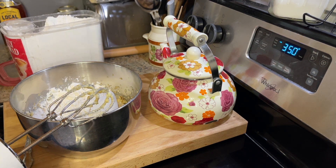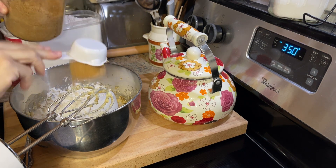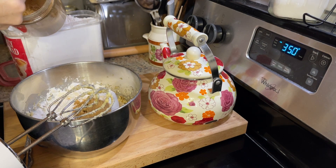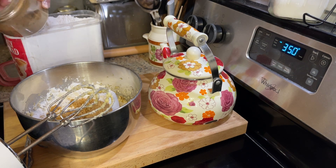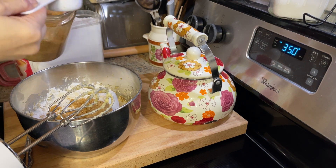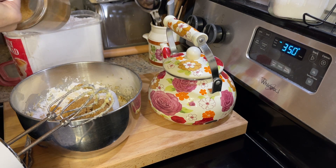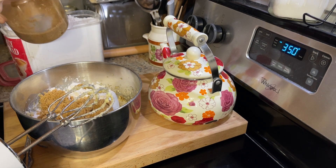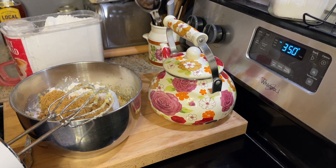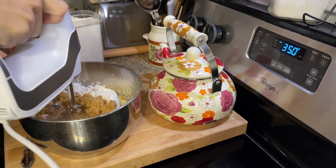Now I'm going to get brown sugar. You can use brown sugar, you can use white sugar, you can use a combination — however you want to do it. I'm putting about one cup of brown sugar in here. If you don't have brown sugar and you want that flavor, just use white sugar and add anywhere between a teaspoon and a tablespoon of molasses, whatever how much of that brown sugar or molasses flavor that you like. It's about a cup of brown sugar, and I'm just going to get this mixed in.